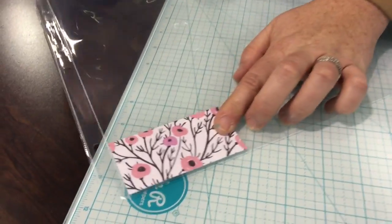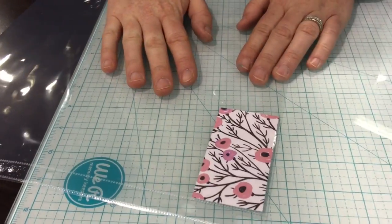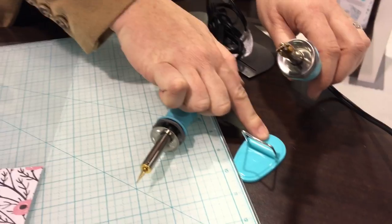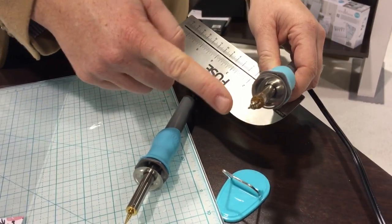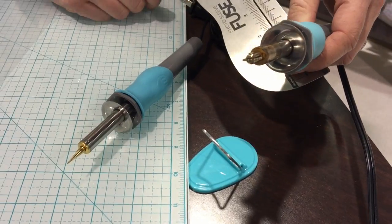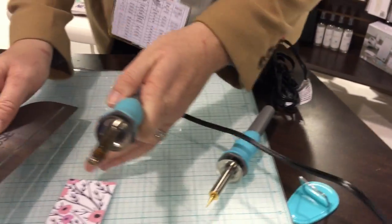I'm going to slide that paper right into there. When you purchase your tool you're going to get a stand, the tool, a ruler, and then two tips. This is our welding tip and this is a cutting tip, and I'm going to show you how we use our welding tip.